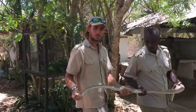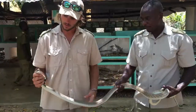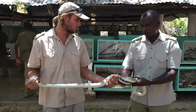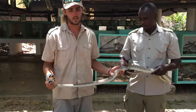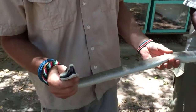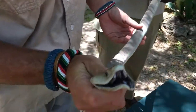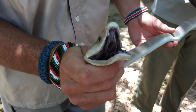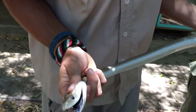Here we are. This is a black mamba - as you can see, it's quite a big one, about six and a half to seven foot. If you come closer, you can see the reason they're called a black mamba: the inside of the mouth is completely jet black. That's the reason it's called a black mamba.